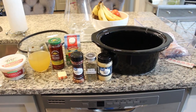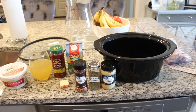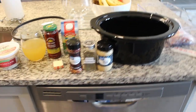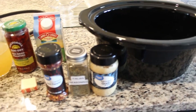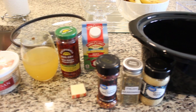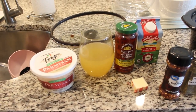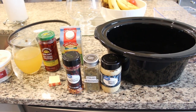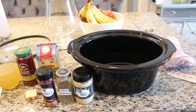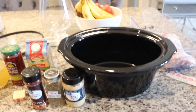I am so incredibly excited for this dump and go crockpot meal. This is crockpot Tuscan garlic chicken thighs with spinach and sun-dried tomatoes. What you're going to need is your crockpot, six to eight bone-in skinless chicken thighs, some garlic, Italian seasoning, red pepper flakes, heavy cream, sun-dried tomatoes, either a tablespoon of butter or olive oil, one third of a cup of chicken broth, and some Parmesan cheese. I'm going to make the cream sauce on the stovetop — if you want to just dump it all in, you can do that. But I want my cream sauce to come together over the stove before I pour it over the chicken thighs.